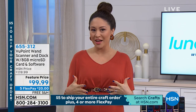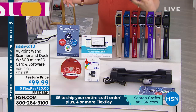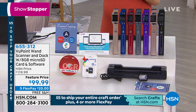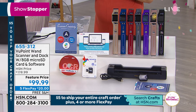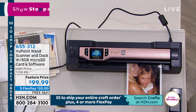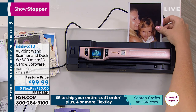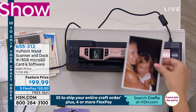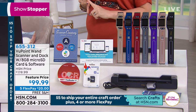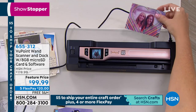This is the number one top-selling electronic here at HSN for your crafting needs. It's a huge customer pick with 833 reviews. The Viewpoint Wand Scanner and Dock with an 8 gigabyte micro SD card and software is the piece you need. We've taken $20 off today — it's on feature price under $100 — with free shipping and handling and five flex payments.